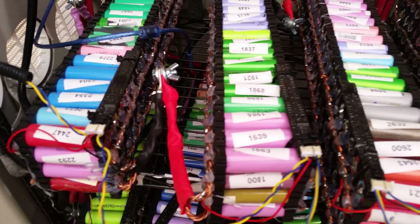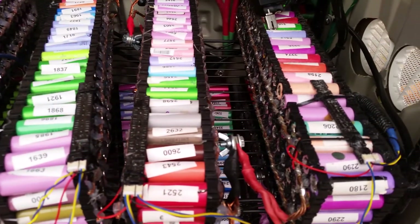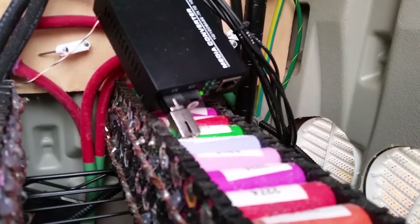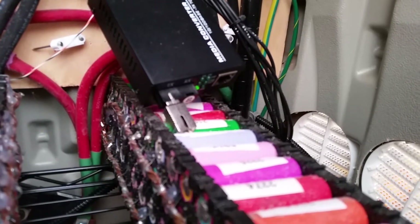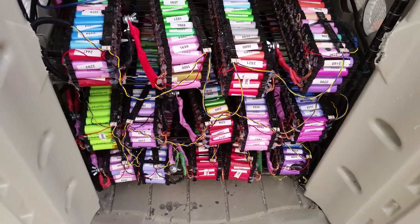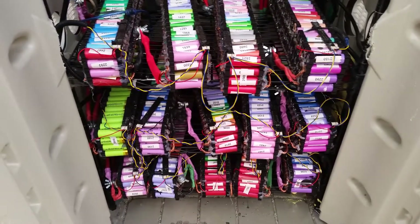Nothing like the blinking lights of Longman's. There's also a media converter for the fiber optic that's going to be connecting the power shed to the home network — not quite installed yet. Still need to clean up and cable wrap all the Longman cables, but isn't that a beautiful sight, all those little lights blinking.